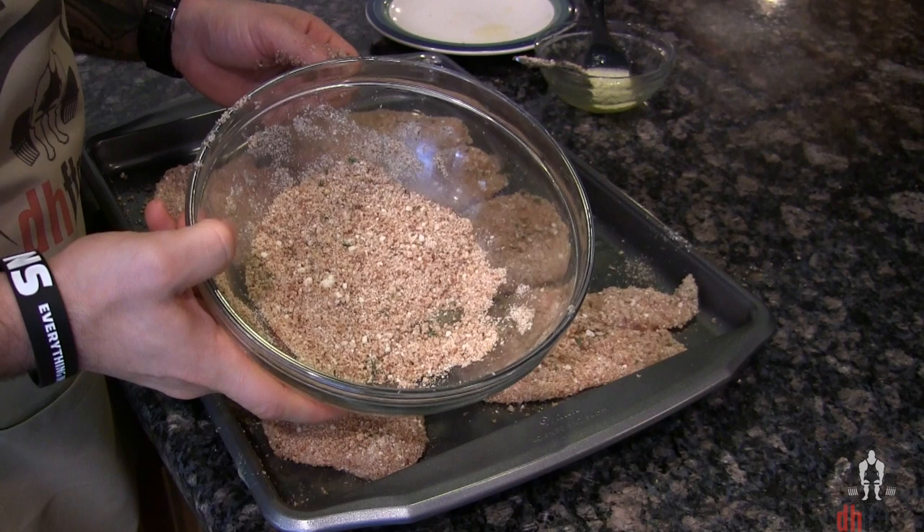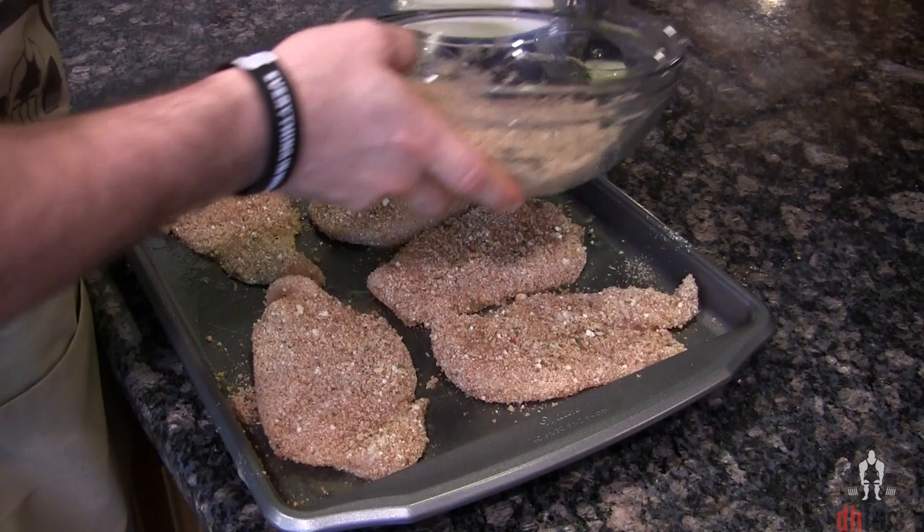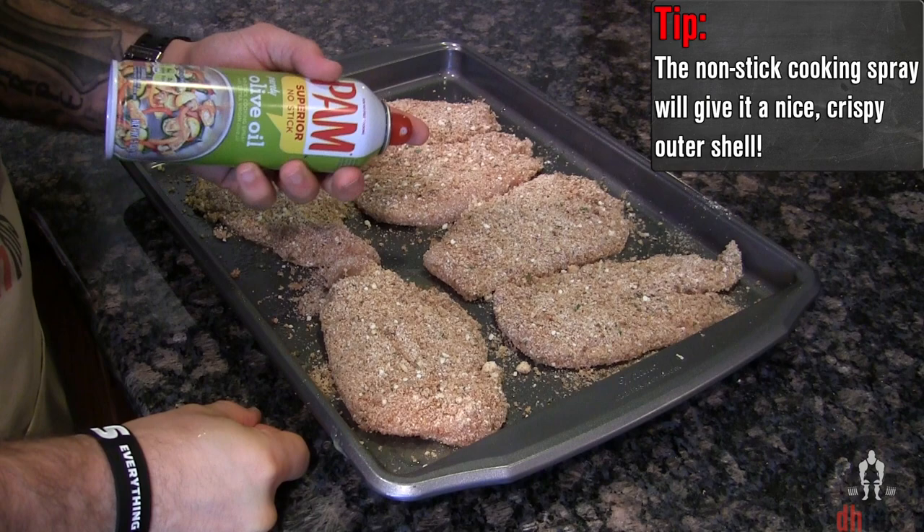Last, before the oven, coat the top of each chicken breast with some nonstick cooking spray, and then into the oven at 450 for 20 minutes. After 20 minutes, take them out and flip them over.